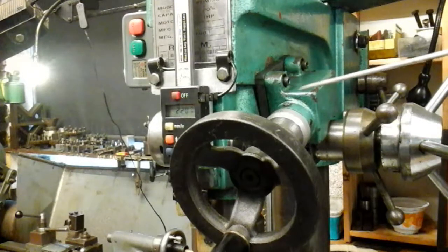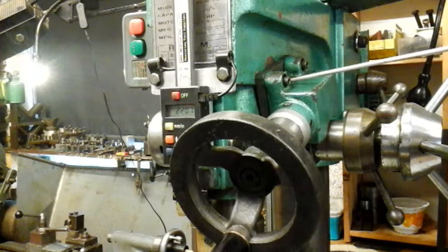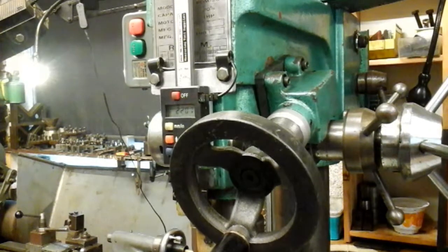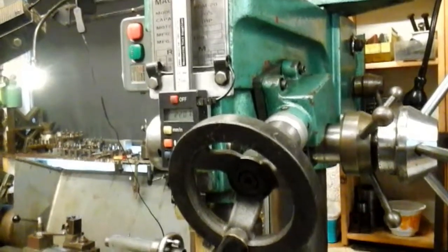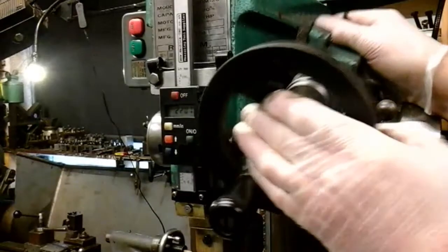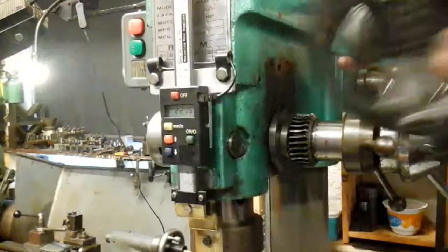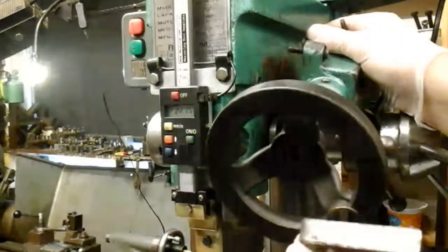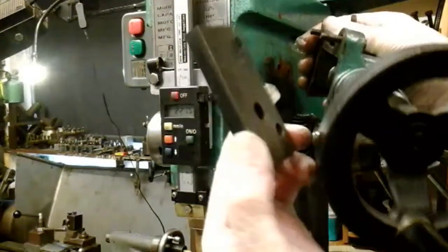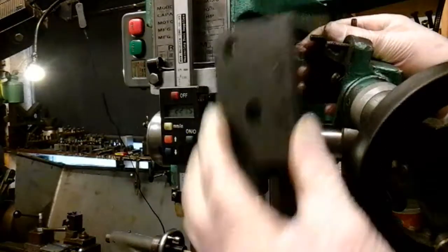So what I'll do, I'll strip this mechanism down and explain to you why I couldn't adjust it and how somebody's done a bit of a bodge job on it really. I've took the fine feed off now, and as you can see, somebody's put this spacer on so they could angle the feed handle downwards towards you more. So that's had this Heath Robinson spacer put in.